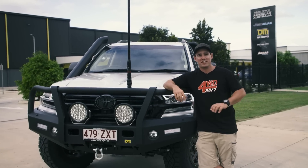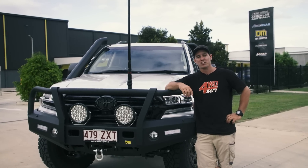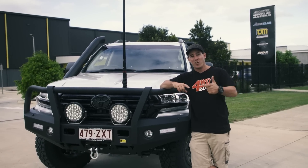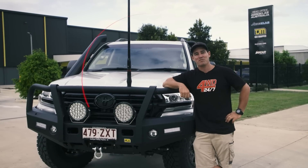It's a lot more than just a pretty thing in the front of your four-wheel drive — there's so much R&D involved. If you've got any questions, make sure you put them in the comments below. Make sure you like and subscribe to our channel, and I'll see you next time on 4WD 24-7.